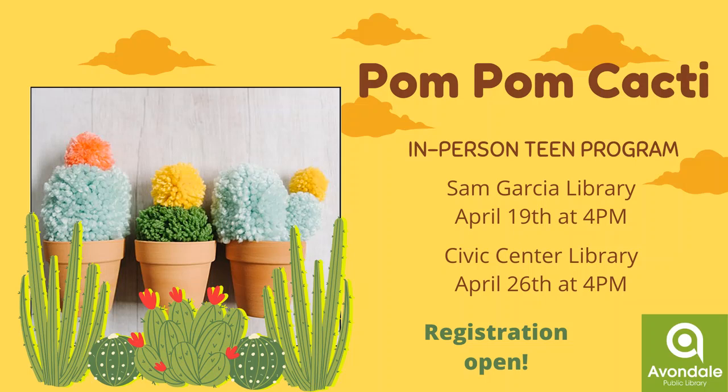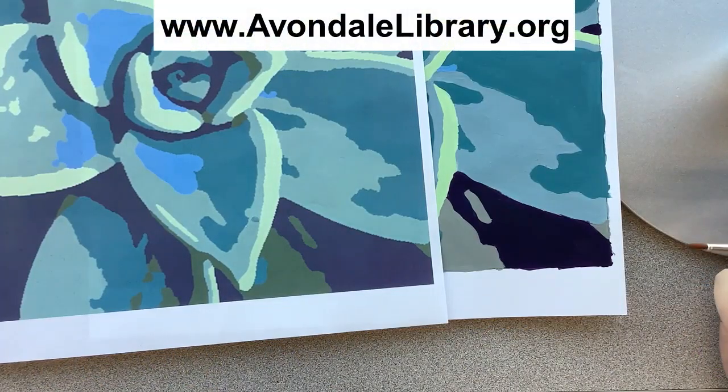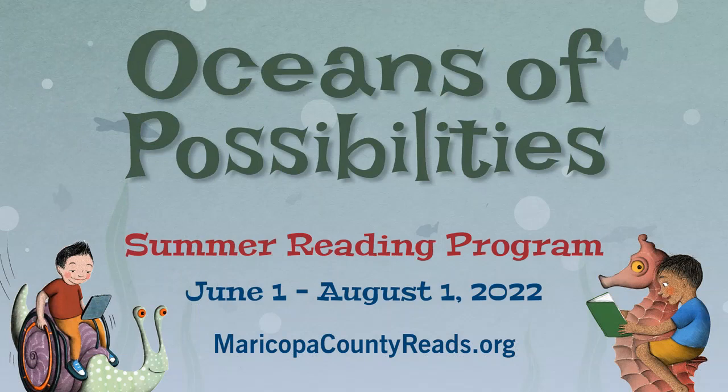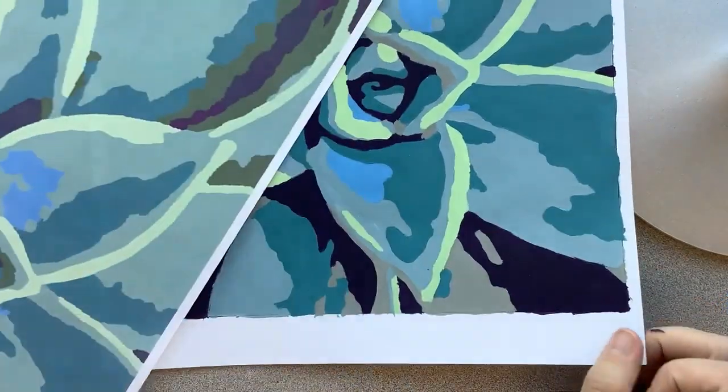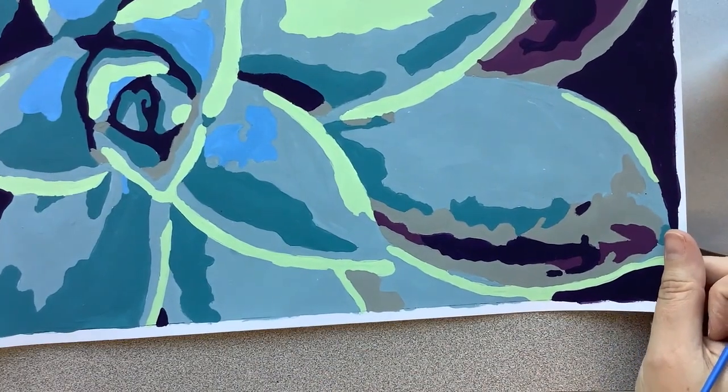We also have some other adult classes going on that I mentioned earlier — computers and other assorted things. Please check out our website and see all of the classes that we have available upcoming. And summer reading is coming — we will be starting summer reading at the beginning of June. We'll have all sorts of special programs for adults and teens, so definitely be on the lookout for that. Alright, well thank you very much. I hope you enjoyed making your paint-by-number succulent and getting those skills and practicing. We will see you next time. Thank you, bye-bye.